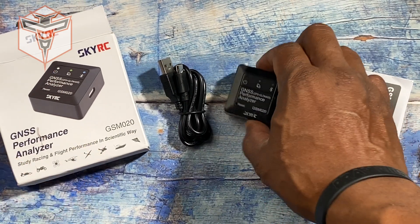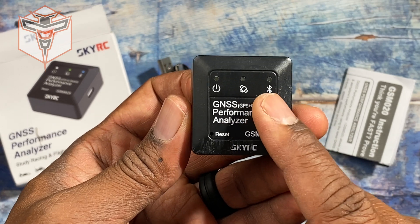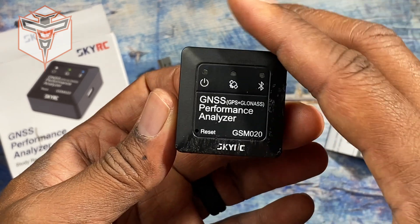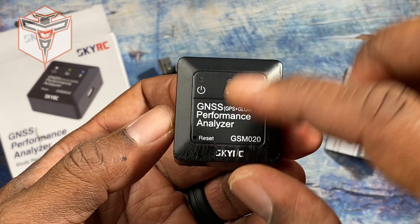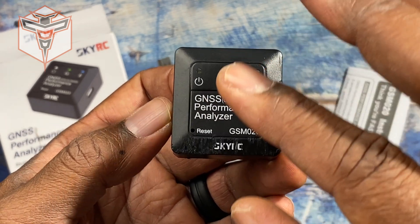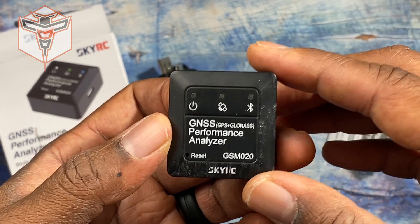One thing I'll tell you about this device is it is always looking for a Bluetooth signal. After you charge it up, in standby mode it will slowly use up battery power, so you're going to want to make sure that you charge it up regularly.